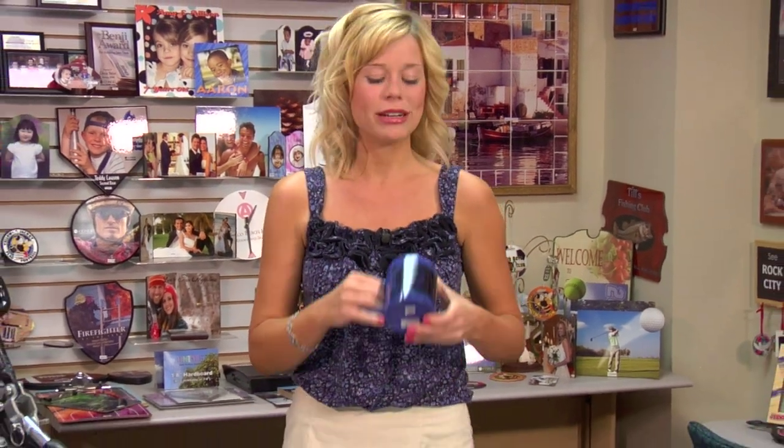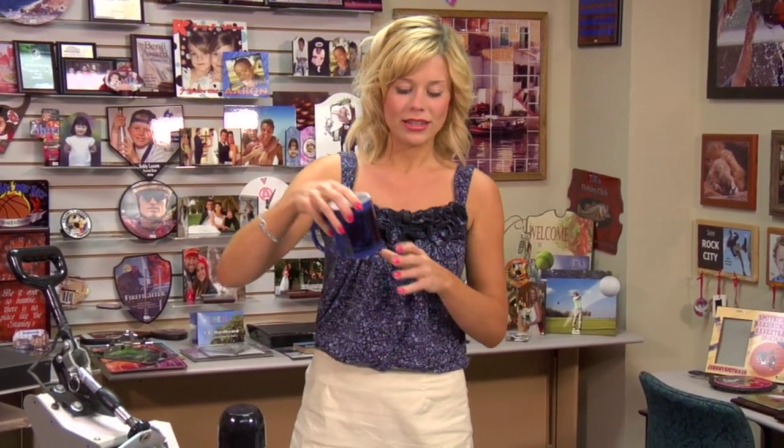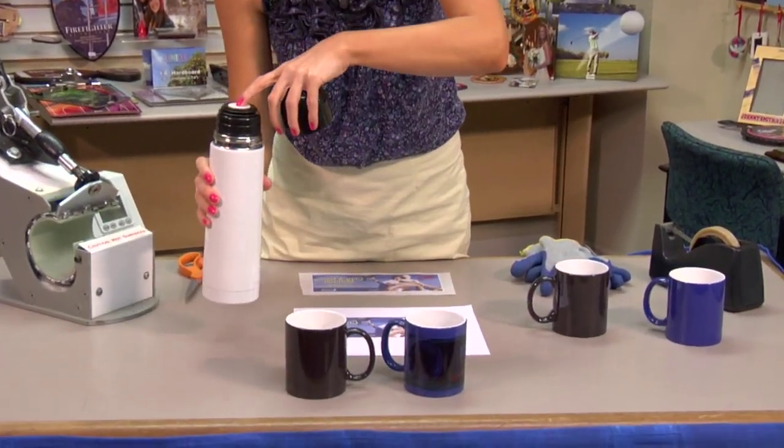Hi, I'm Brittany with Condie Systems and today we're going to be making the Morph Mug. This mug is really neat because it will change colors as the temperature changes. So when you put a hot liquid in there, it will turn white. I'm going to do a quick demonstration just to show you how fast it works.